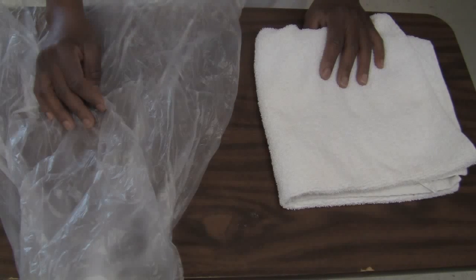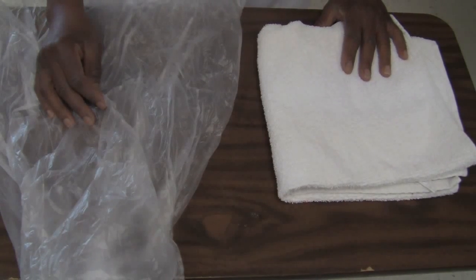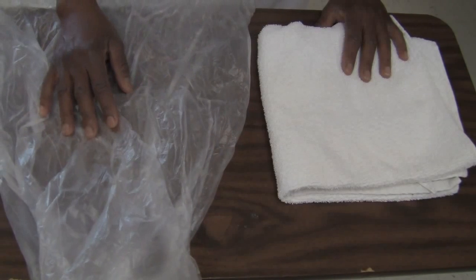I've washed my hands and gathered my supplies. My supplies for placing someone on a bedpan and handing them a urinal will be a towel for a barrier and a linen bag.